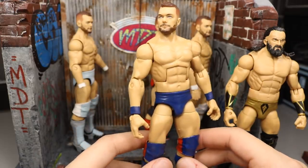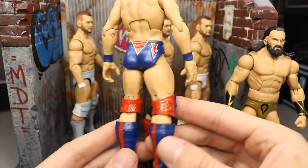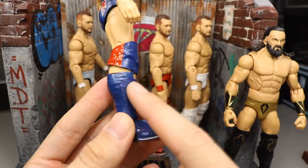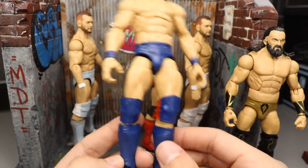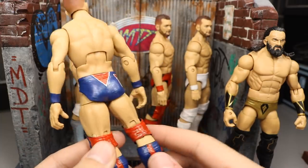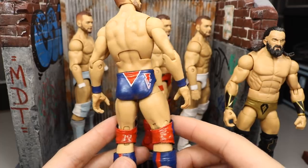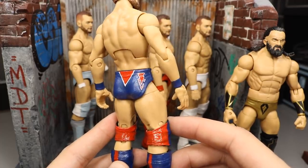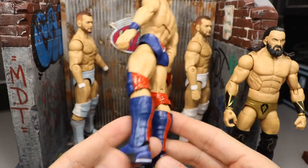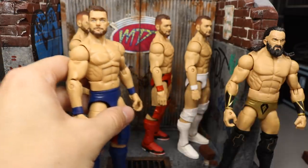For the Money in the Bank Finn Bálor update, I went in and added silver dry brush details to give that glitter effect on his trunks, knee pads, and kick pads. I didn't add it to the face since it's supposed to be a flat navy-purplish color, not glittery, and obviously not on the wrist tape. Shout out to Jesus Customs on Instagram for that tip. I'm really happy with this one — the glitter, red, and white really look great.